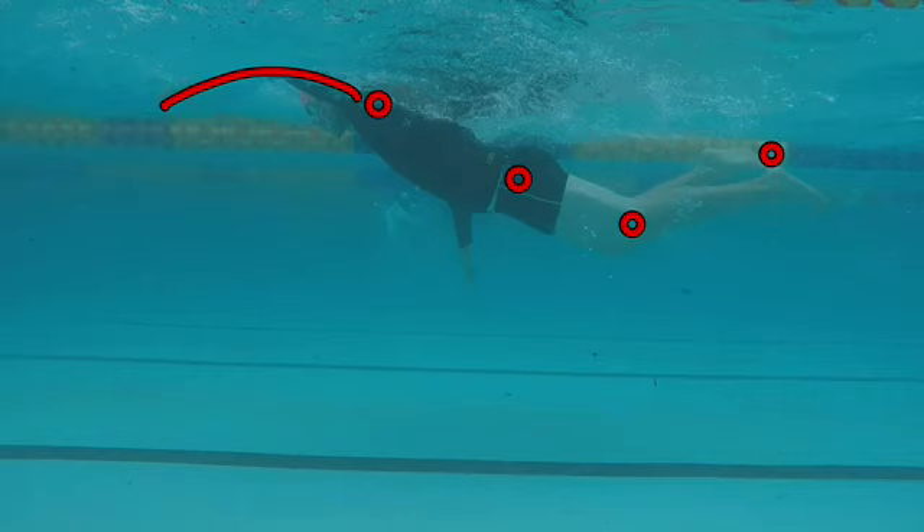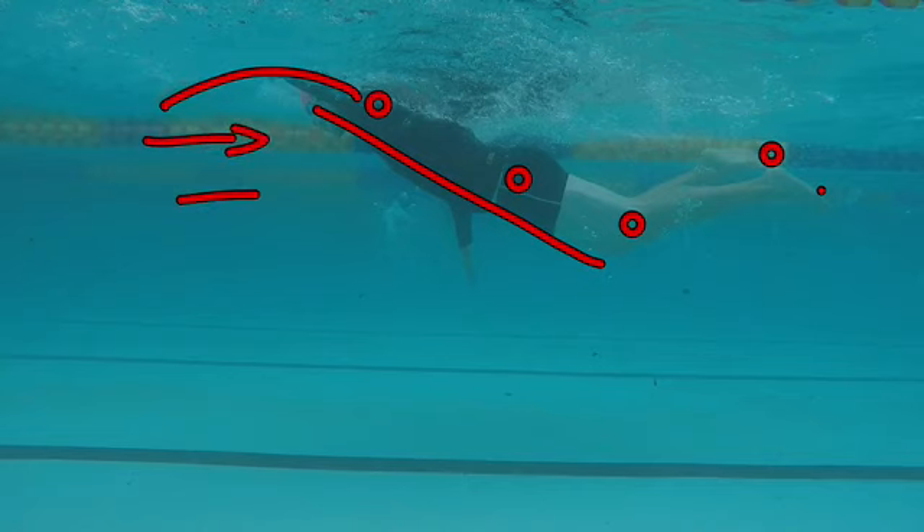We can see here a very typical body position of many swimmers that come to us here at Swim Lab for stroke correction video analysis. They're frustrated with their swimming — they want to swim more or longer continuous laps, frustrated with having to stop after 25 or 50 meters. Swimming, especially in the first stages, is all about reducing drag and increasing efficiency. Look at the drag profile of this swimmer and the wall of water they're pushing against — it's very hard work.